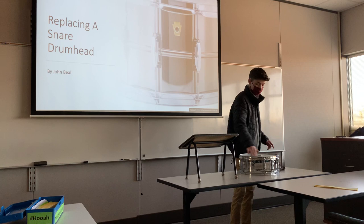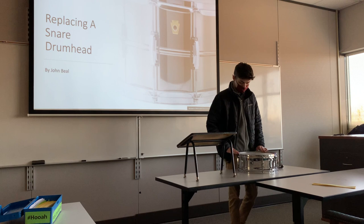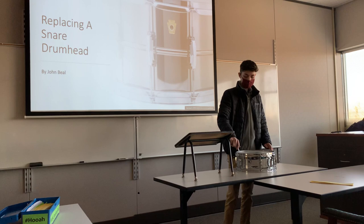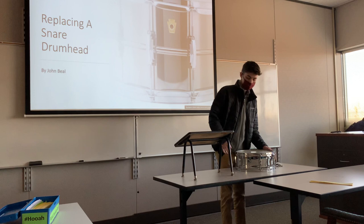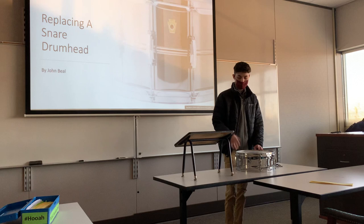Next, take your rim and the tension rods that you placed to the side and put them back on. Now we're going to tune the drum. With your rim and tension rods on, go around and finger-tighten all of the tension rods until you can't twist anymore. Then take your drum key and go around the drum in a star-shaped pattern — much like changing a car tire — giving it one full turn each time, going across to the opposite lug. If you want a low tuning, you'll probably only do one or two full turns and stop there. If you want a higher tuning, depending on what kind of music you play, just keep going until you reach the desired high tuning.